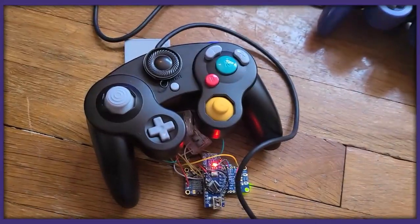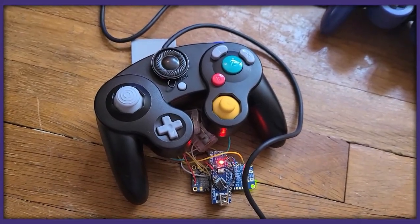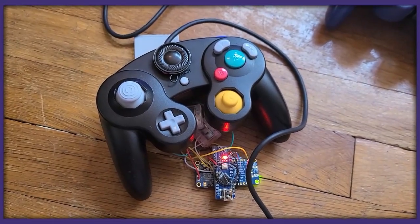Just have it inconspicuously laying out here on the back of the controller. The link to the GitHub with the code for the Arduino is in the description, if for some reason you ever want to build this monstrosity.